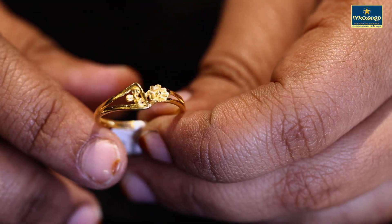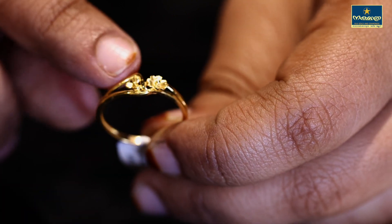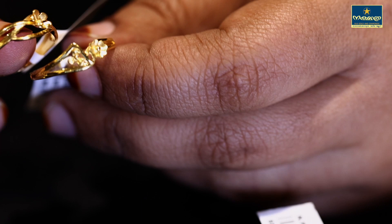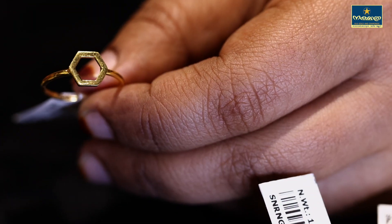It is a small flower. It is a small flower pattern — a simple flower pattern. You can see it here.